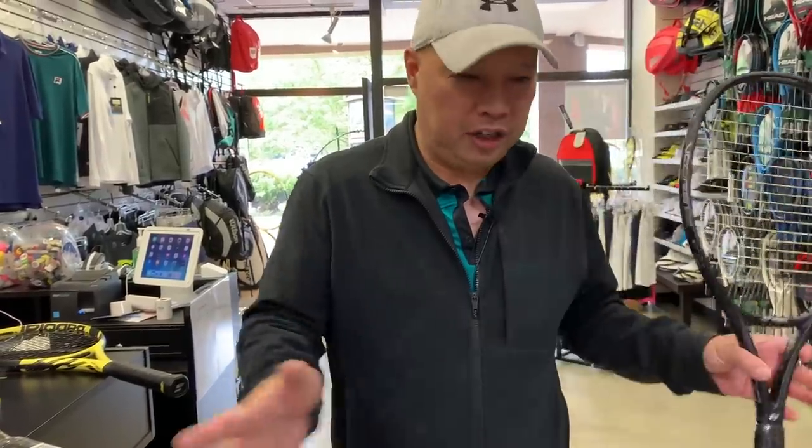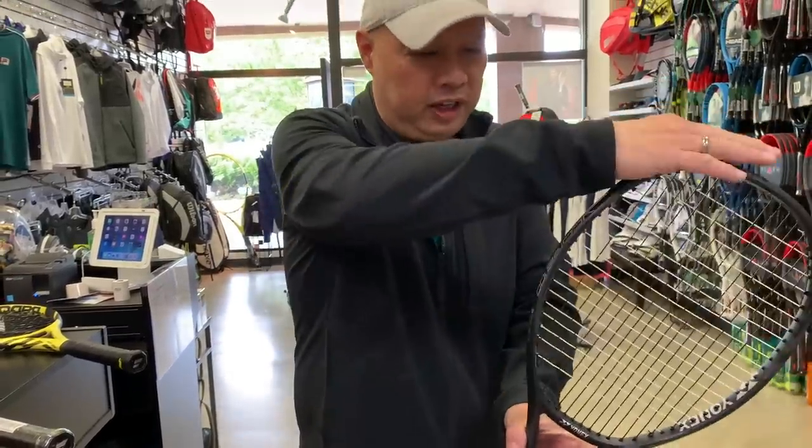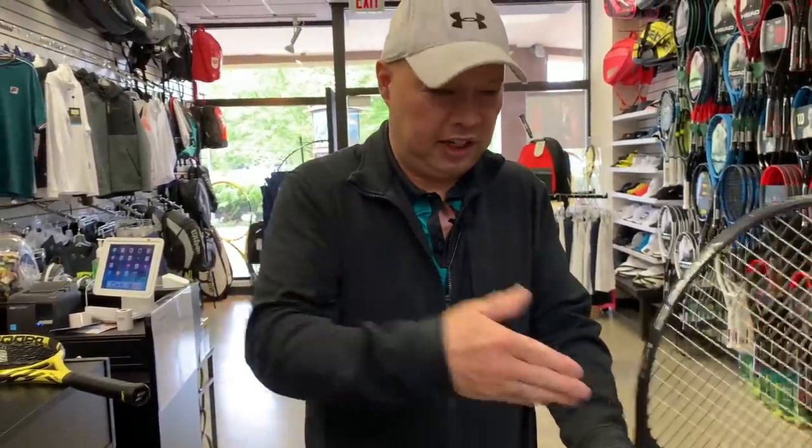The technology in this racket is that it's aerodynamic. They dug a trench — they went digging deep enough where they could tuck the strings in, so they sink in, so there's no wind drag from the strings.